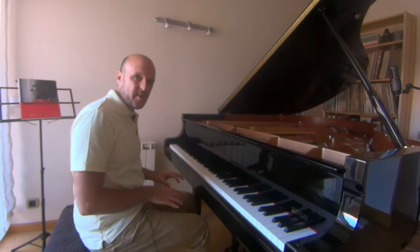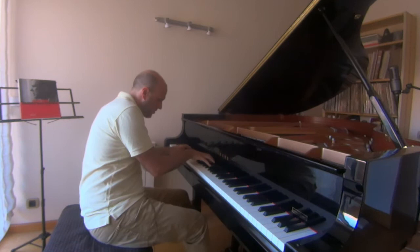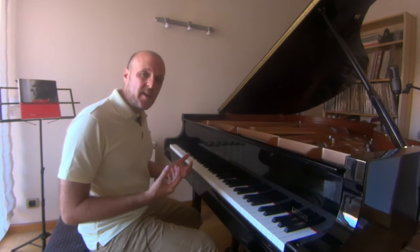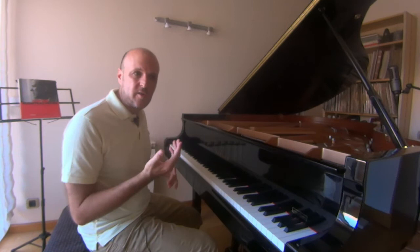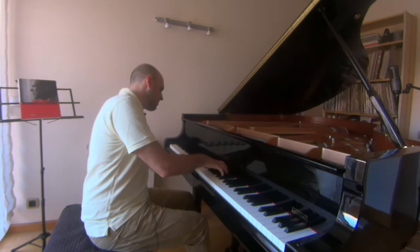Let's hear it one more time at the real tempo. These harmonies that many composers during the 20th century have used have another meaning to me when they are used slowly. For example, they suggest some sort of a dream, or feeling a little bit dizzy or even drunk — something like Stravinsky or Prokofiev would have done, like this.